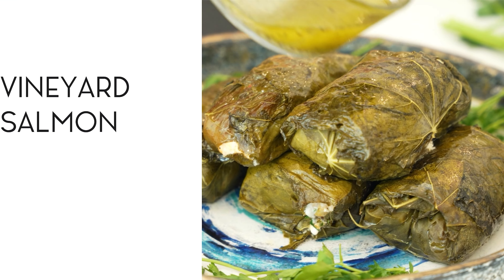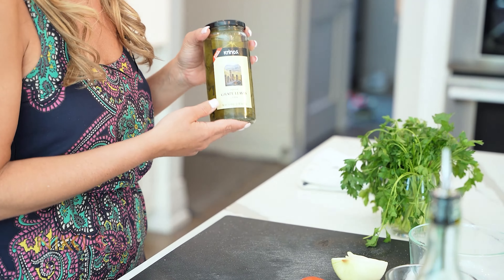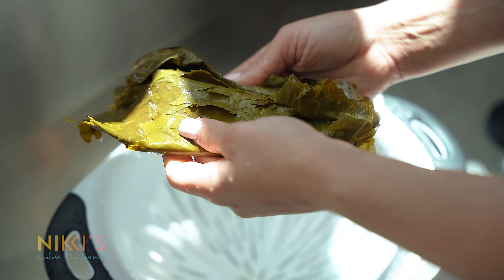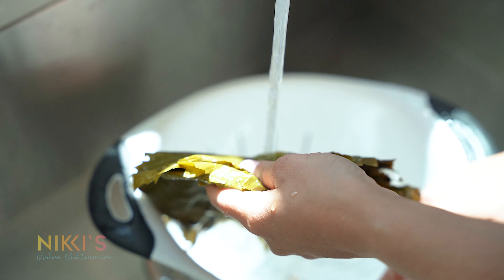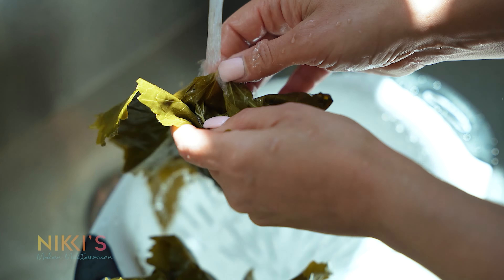Today we're making vineyard salmon, which is basically salmon wrapped in grape leaves. To get started, we need to get our grape leaves ready. If you have a grapevine in your backyard — or maybe your parents do — you can pick the leaves off the vine, or you can buy a jar at a gourmet shop or local Greek store. Krinos makes a one-pound jar of grape leaves. We're going to rinse these, drape them to let them dry, and then get started on the salmon. Pull them out — they're neatly wrapped together — unfold them and rinse over cold water, then carefully pull them apart.